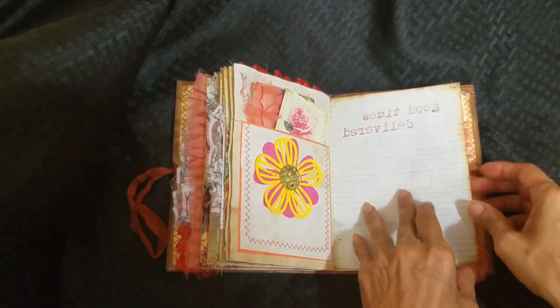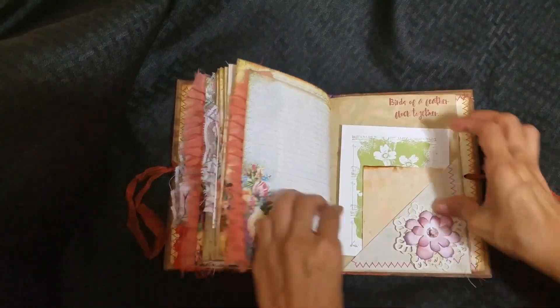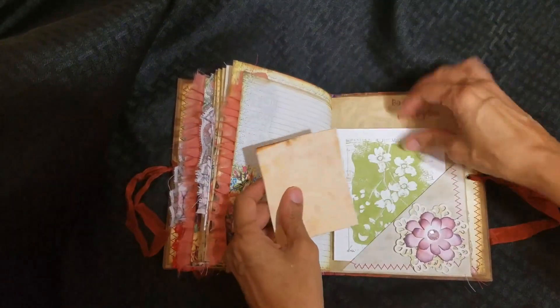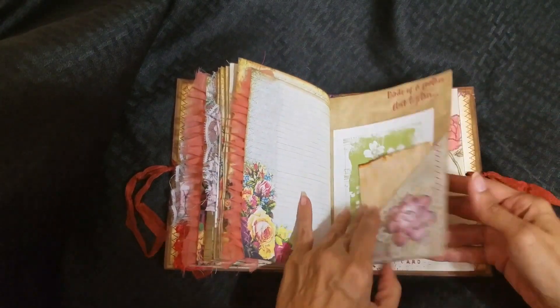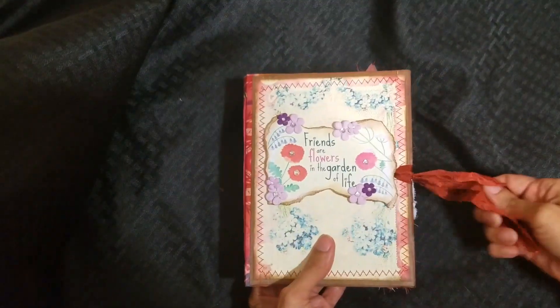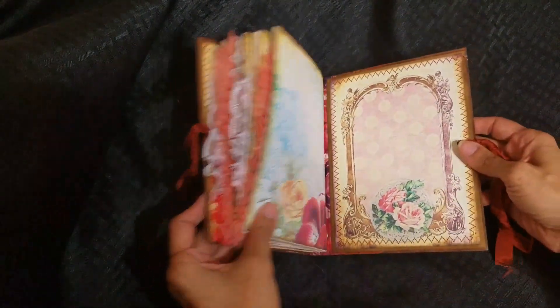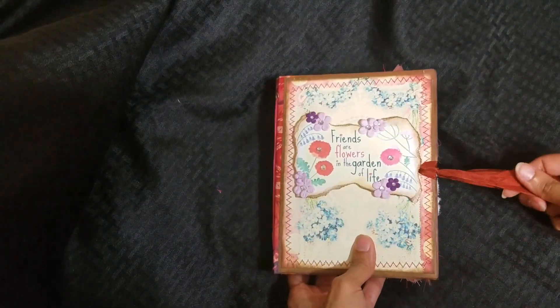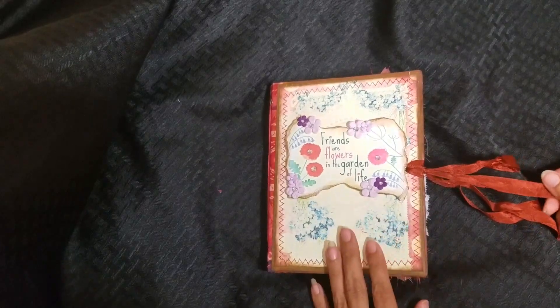I'm just going to put it in — trying to do that. There's another card here and just another piece of dyed paper. I didn't use a lot of color splash on this one; I wanted to keep it simple. There's a lot of journaling space, a ribbon closure, and the back is also stitched around, as is the inside cover. I just wanted to share what I did for my first journal — I'll have another one coming soon. Thank you for watching and make it a great day!